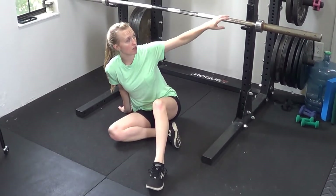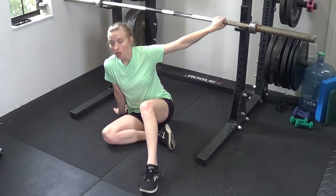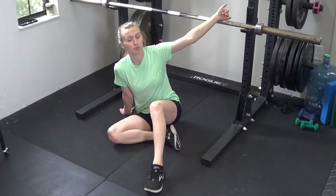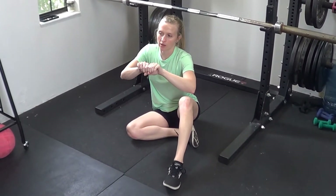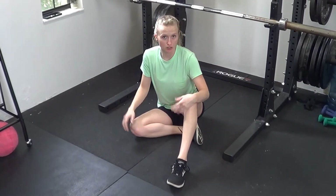I have a barbell on J-hooks. If you don't have that available to you, you can always use a Smith machine, or if you only have household furniture, as long as you have a super heavy stable table you could use that, or a broom handle that you can put between two chairs — as long as those chairs are stable, you can do the exact same thing.